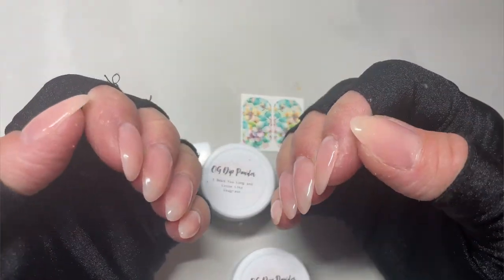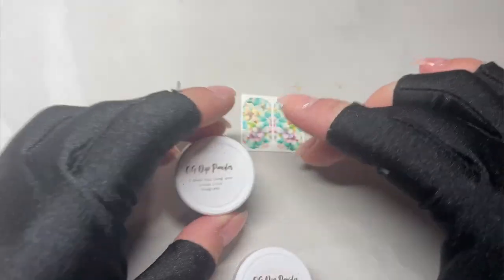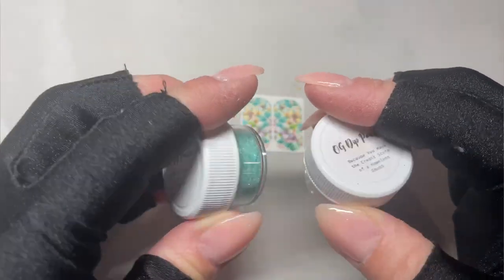Let's do some easy glitter ombre nails and a fun decal. What's up nail crew? It's Nicole, your fellow nail obsessed DIYer and I am finally back doing my nails.